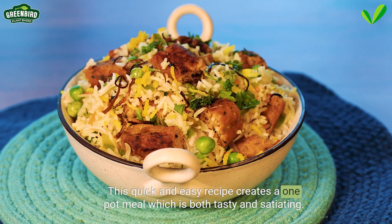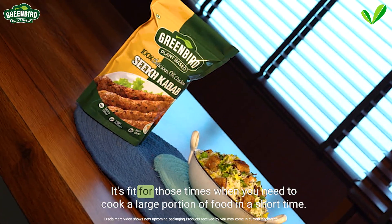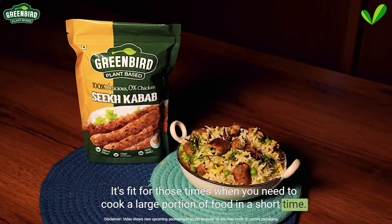This quick and easy recipe creates a one pot meal which is both tasty and satiating. It's fit for those times when you need to cook a large portion of food in a short time. Let's begin!